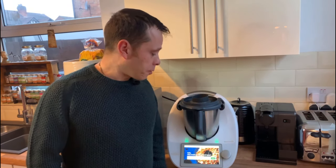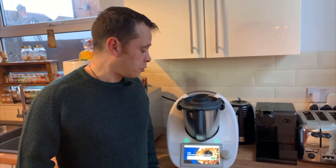So firstly, you may be wondering what is this and what is it capable of doing? Basically, it's a cooking robot — it's like having your own sous or commis chef. It'll cook your meal from scratch, making it easy. It can do so much stuff, so I'm going to put it up on the screen now to show what this TM6 can do to help you in the kitchen.